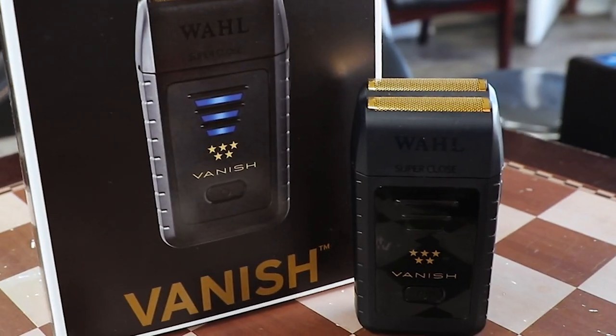I didn't know what to think about this when it came out because I was using a Wahl Finale for a long time — it was one of the first pro foils I ever got. So when this came in the mail I was super excited to try it out and see what's going to happen.